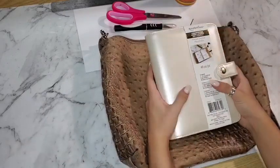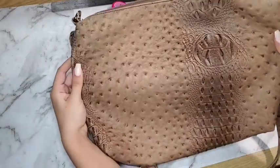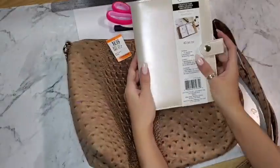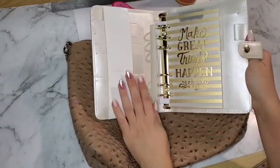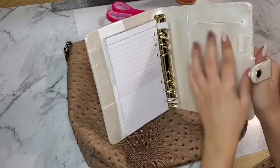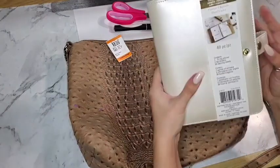Hey everyone! I thought it would be fun to show you how I cover this Recollections planner with a used purse that I bought at Value Village because I really liked the fabric. I bought this planner at Michael's — I think it was $17. I bought this one because of the inside; I like the color and thought it would go well with the color of the purse, and it has really nice rings.